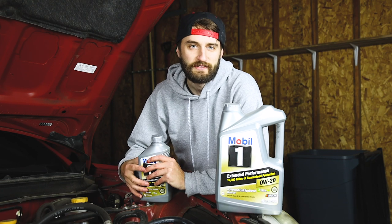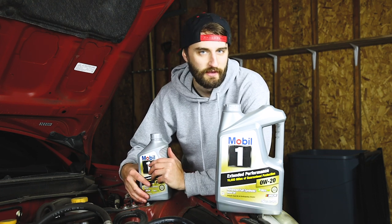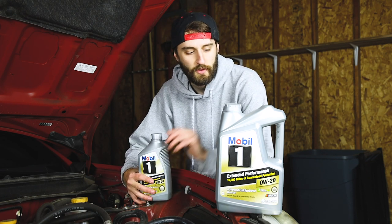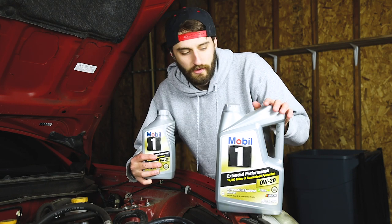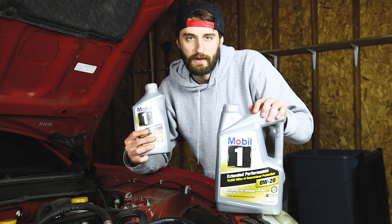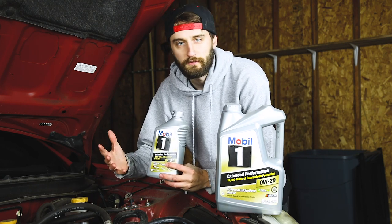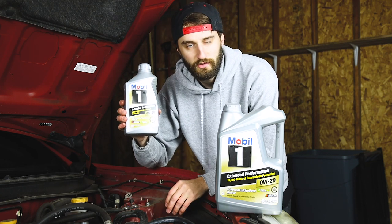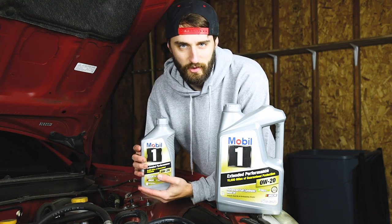The oil capacity of the FRS, BRZ, and GT86 is 5.7 quarts of 0W20 full synthetic — that's why we got the five-quart bottle and one single quart. I'll pour in the first five quarts all at once, and then before I start on the second bottle I'll gradually check the oil level with the dipstick. You don't want to overfill, so since we're not using the whole second bottle, I pour it in really slowly and check the level as I go.